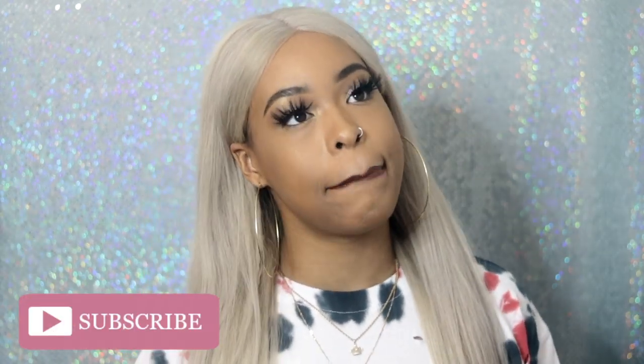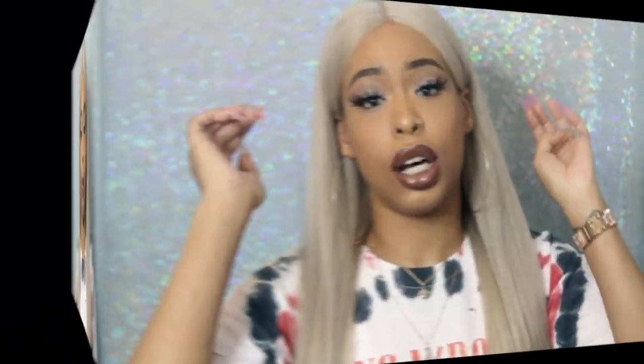Hey guys, welcome back to my channel. Thank you for coming back, and if you are new, I am Essence Forever Essence. I just hit 500 subscribers and I got 10 videos, so we're getting a little cozy. Go ahead and subscribe because you're going to see me around. I'm really excited — thank you for subscribing.